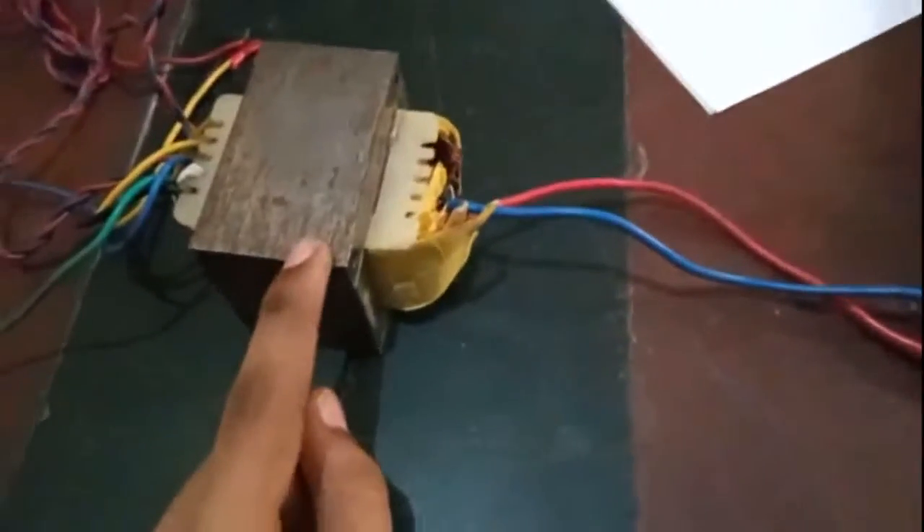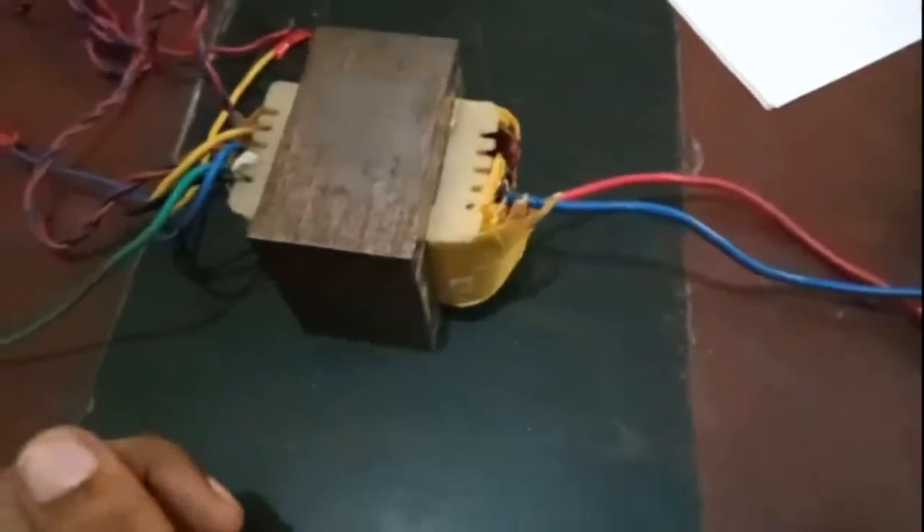For DC supply I am using a step-down transformer of 12 ampere. I have connected 220 volt supply and for DC supply I am using a voltage multiplier circuit — this is a voltage doubler circuit. So let's start.